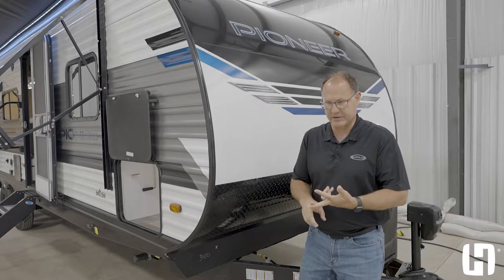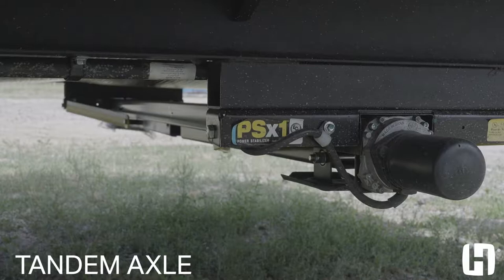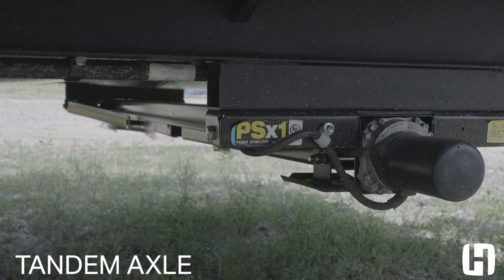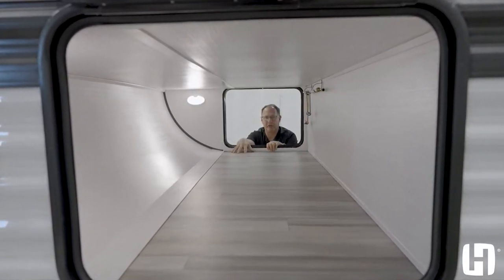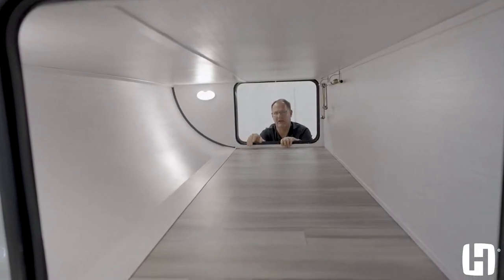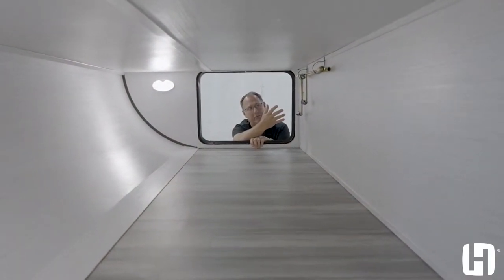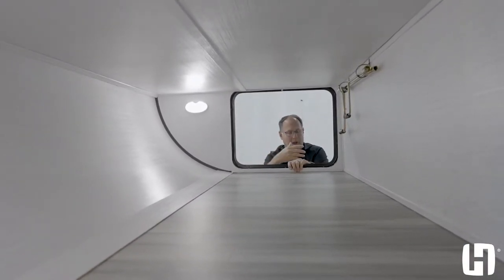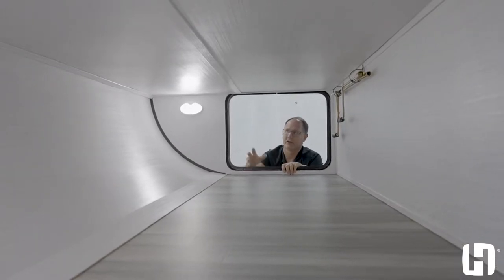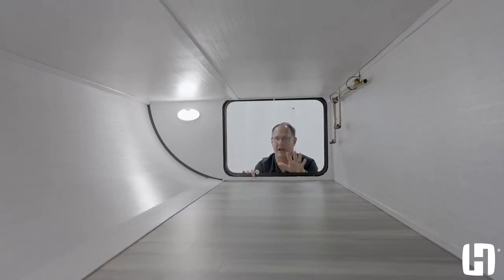You're also going to have industry-leading battery storage, a power tongue jack, and power stabilizer jacks on every single unit. One of the biggest features is 52 cubic feet of storage in the pass-through storage — that's the largest in its class. It's finished on all sides, lighted on both sides, and also provides storage for your crank handles, which are manual overrides for the slide out, power tongue jack, and power stabilizer jacks.